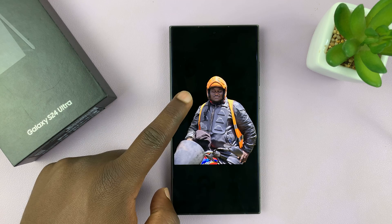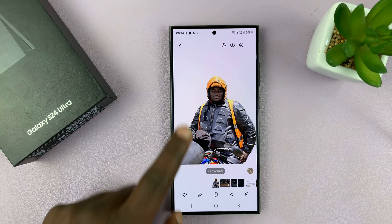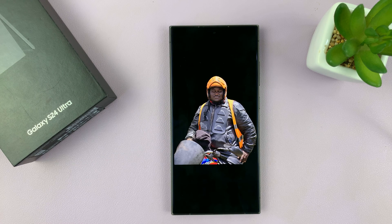And that is how to quickly remove the background from a photo on a Samsung Galaxy S24, S24 Plus, or S24 Ultra. Thanks for watching — leave your comments and questions down below, and good luck.